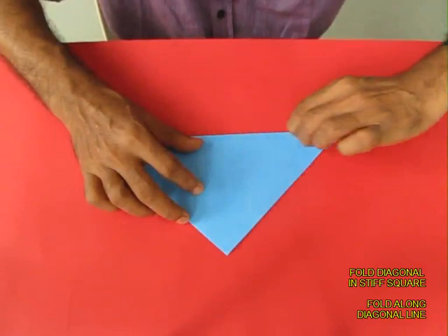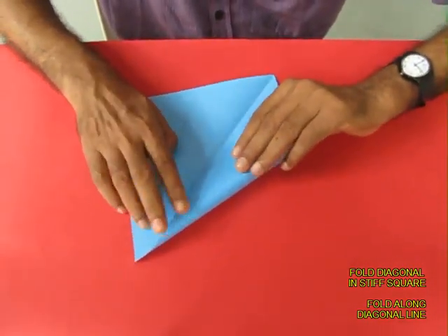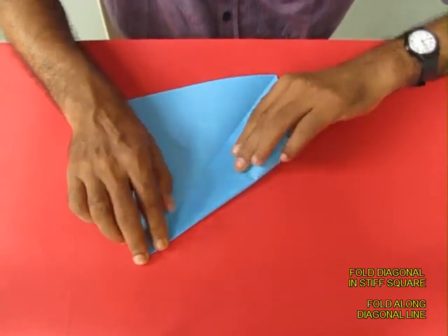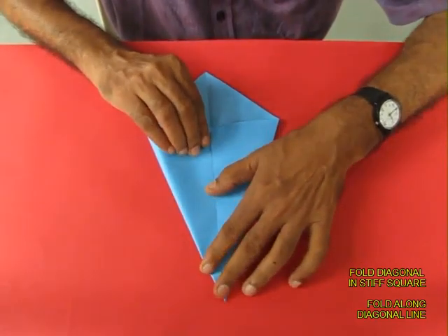Fold a diagonal on this square and then open it up. Now bring both the edges of the square to the diagonal line to make a kind of a pointed end.